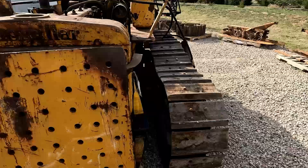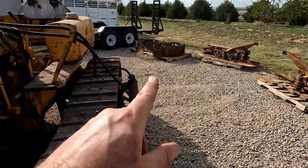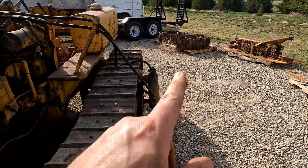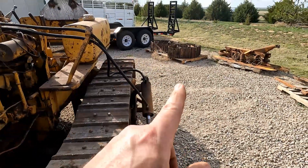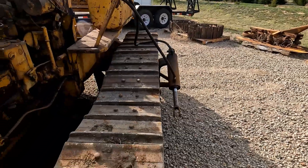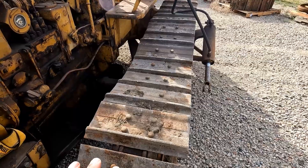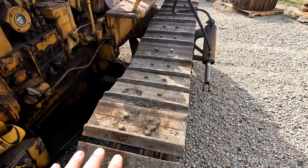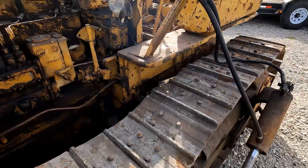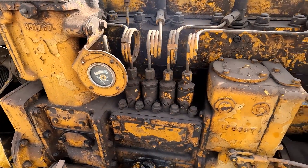That'll probably be one of the first things we take off of here, along with the hydraulic setup, and get this cleaned up. These grousers are wider than the ones on 4G — I think these are a 16 and those are a 14 or 13. But I'm hoping these will go ahead and fit on 4G. I don't want to take these grousers off of this track chain and swap them out, but I will if I have to.